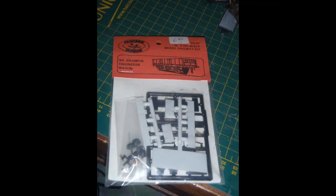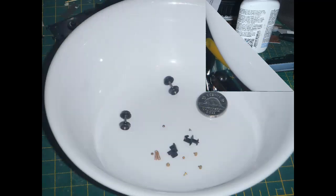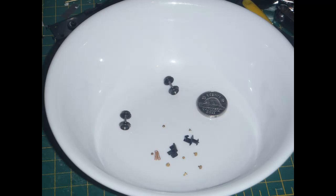First to the Parkside kit. As the label says, this represents a BR Grampus wagon, i.e. a low-sided wagon with end doors used for track maintenance operations such as carrying sleepers or ballast. Here are the parts of that kit. I've already assembled the base — sides and ends of the wagon body moulded in white plastic. There are a number of black plastic parts for the chassis and a bag of small parts not yet opened in this picture. The instructions wisely advise care in opening the bag with the small parts, and some of them are indeed absolutely minute. I tipped all of the contents out into a bowl to avoid losing things — nickel for scale.